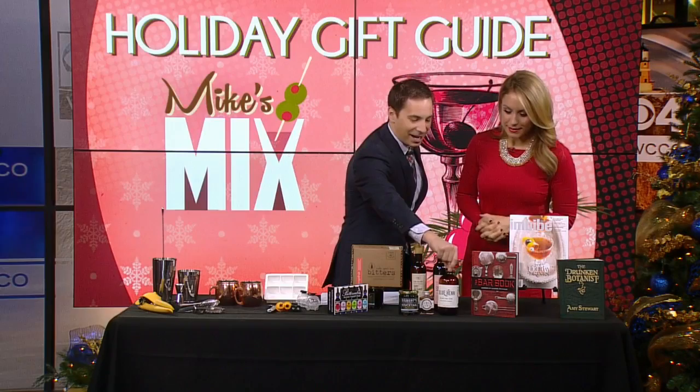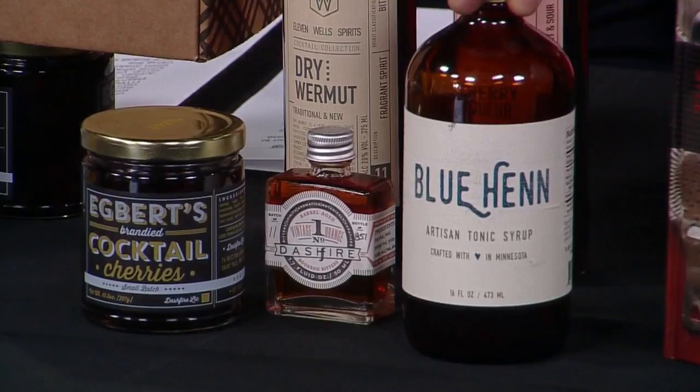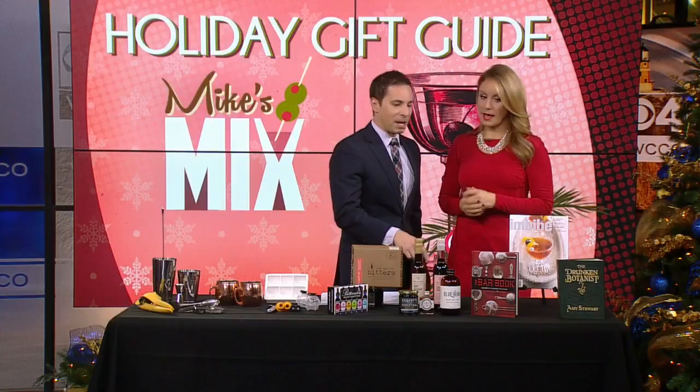If you're buying crummy store-made tonic, don't — because your drinks will not taste anywhere near as good as if you used something like this: an artisan-made, locally made Blue Hen Tonic Syrup. It keeps for months — this one is about six months old. Put it in your fridge. Again, a great gift.